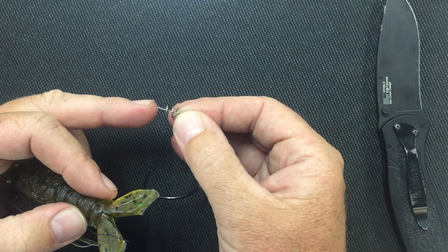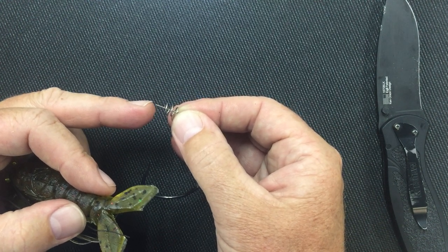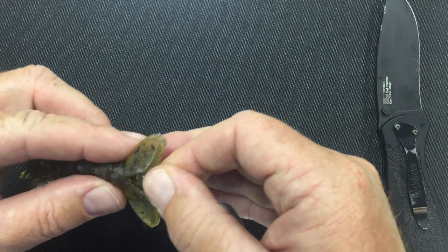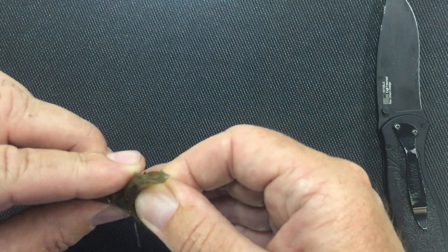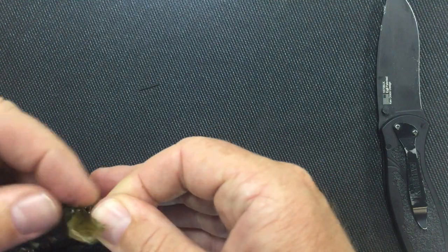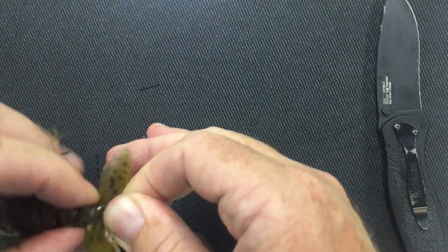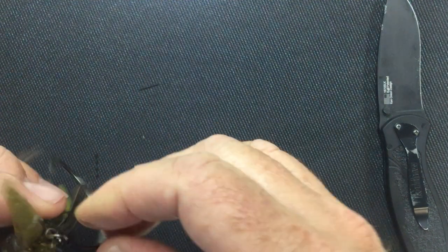So with the screw lock, the Owner hooks have a centering pin on them. That centering pin makes it so much easier to screw in. You just put the centering pin in the middle where you want it to go, push, and just twist the bait right on. It's super easy — just goes right in.